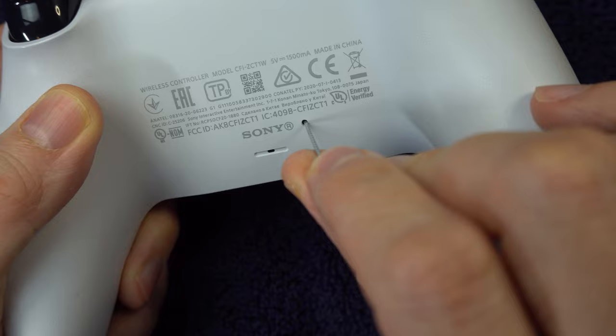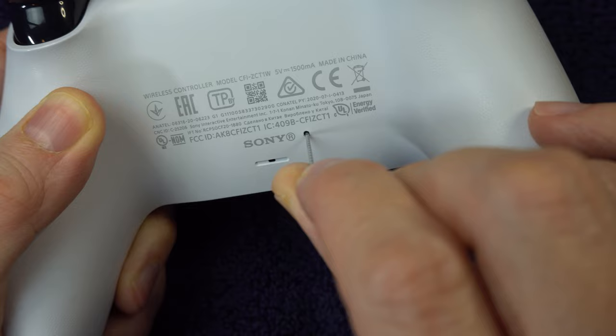Bear in mind, there's a button on the other end of that hole, so you don't need to jam it in there too hard. After 5 seconds, it'll reset the controller and turn it off. Turn it back on and see if anything has improved.